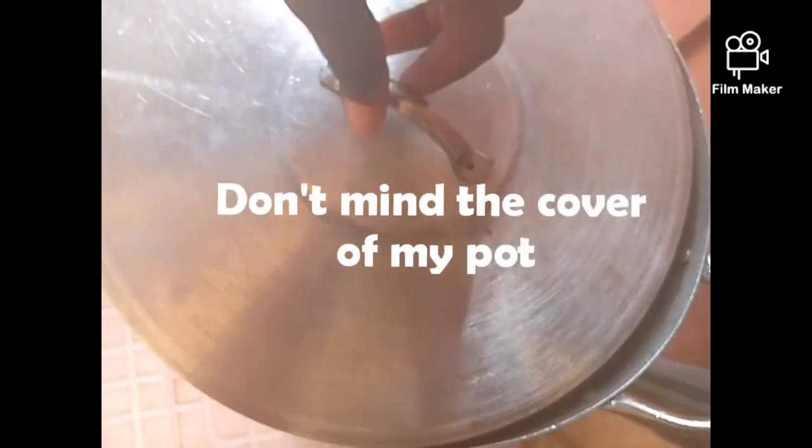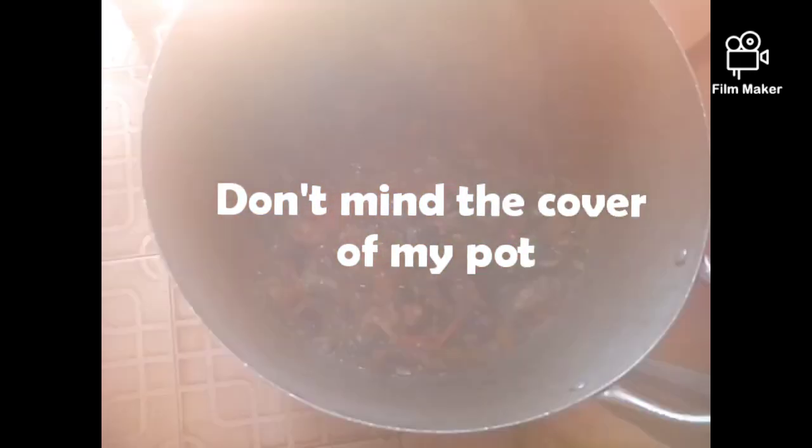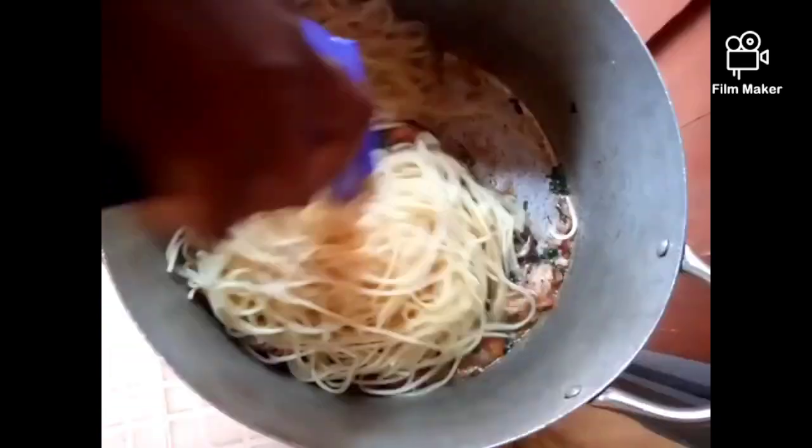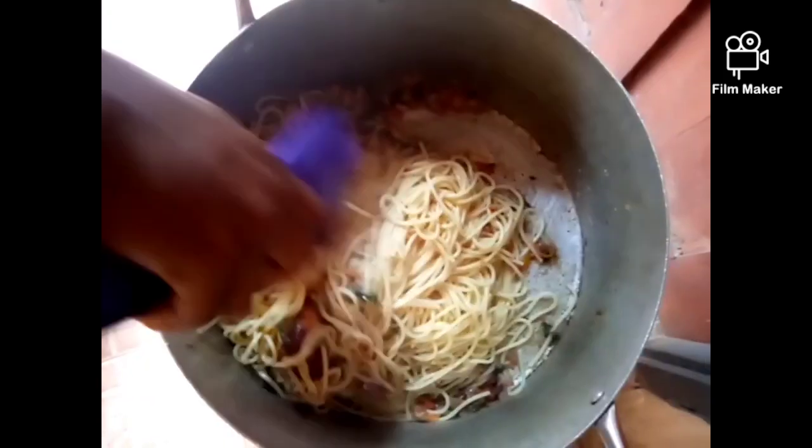It's already been two minutes and we'll be adding our cooked pasta now. After adding the pasta, we're going to stir it very well and combine everything together — make sure you mix it very well so that everything blends together. Right now everything is combined together very well. As you can see, our jollof pasta is fully ready. We're going to allow it to dry off the little water in it for like two minutes on a low flame to steam, so that you don't get a watery result.